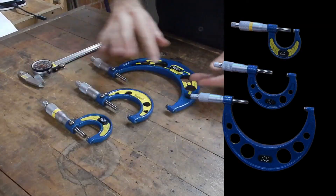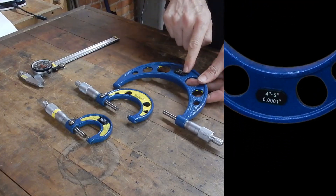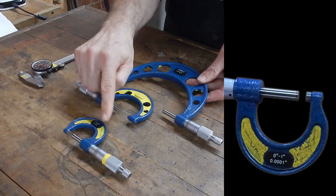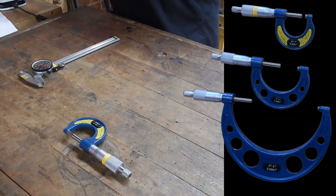There are different sizes: small, medium, large. They say on the body the range they measure to. This one measures from 4 to 5 inches. This one is from 0 to 1 inch. That's mostly what we use, but there are bigger ones for when you need them.